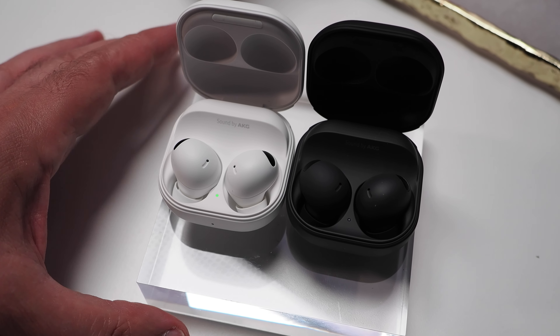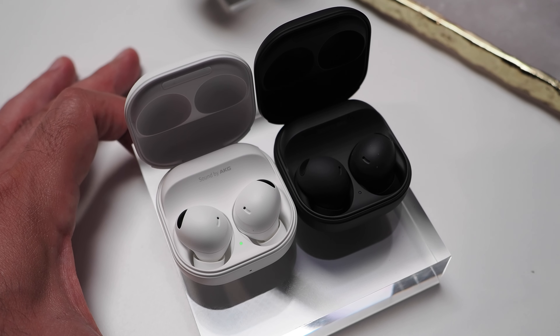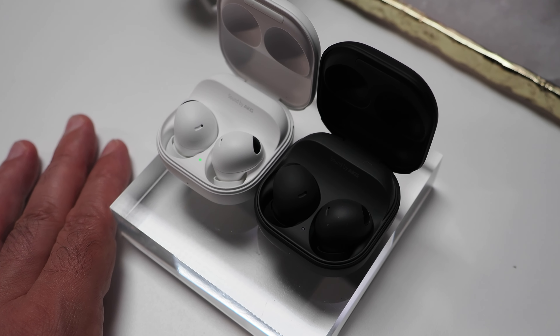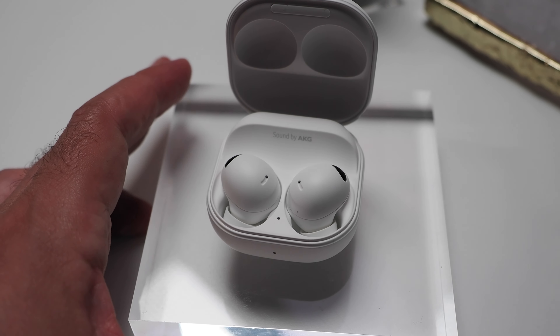Finally, we have the Galaxy Buds 2 Pro, Samsung's latest top-of-the-line earbuds. They will be available in three colors — Graphite, White, and Bora Purple — and feature IPX7 water resistance in addition to a handful of upgrades over previous-gen buds.